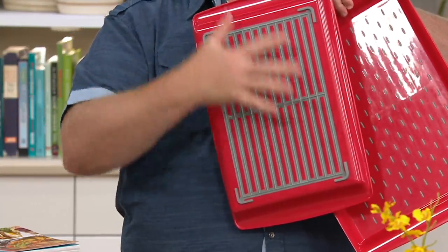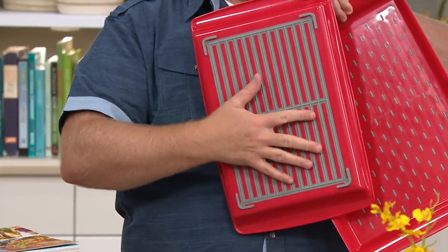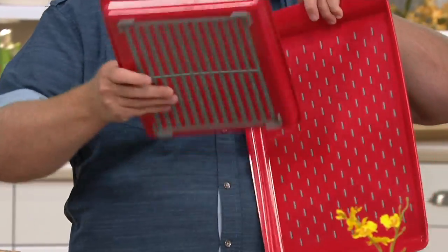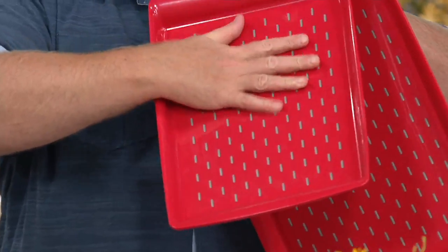Why that's unique is because now you have a non-slip base. When you put this on a piece of furniture like an ottoman, a upholstered ottoman, or on your lap when you're eating and watching TV, or in bed, nothing's going to slip. And more importantly, these little nubs — they're still flat.